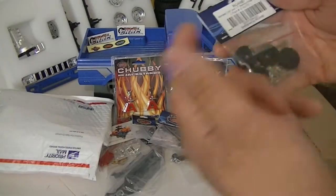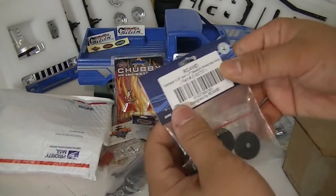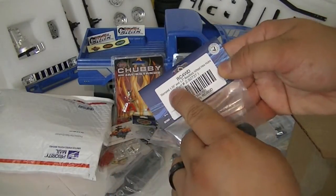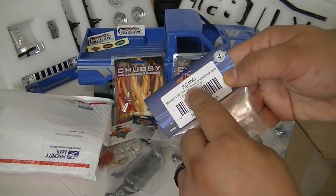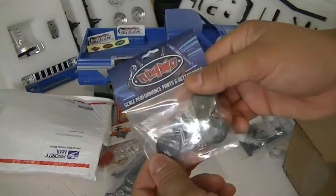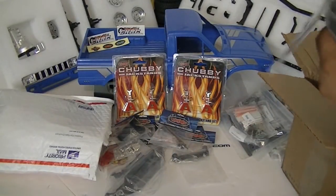This is for my Honcho because I didn't have this for the steel wheels. These are just stamp 1.55 and 1.7 B-lock wheel hex hubs, so I needed a set — that's for my Honcho.